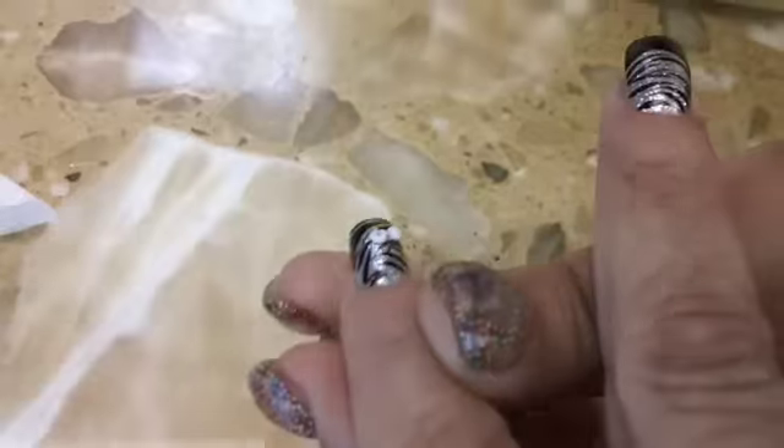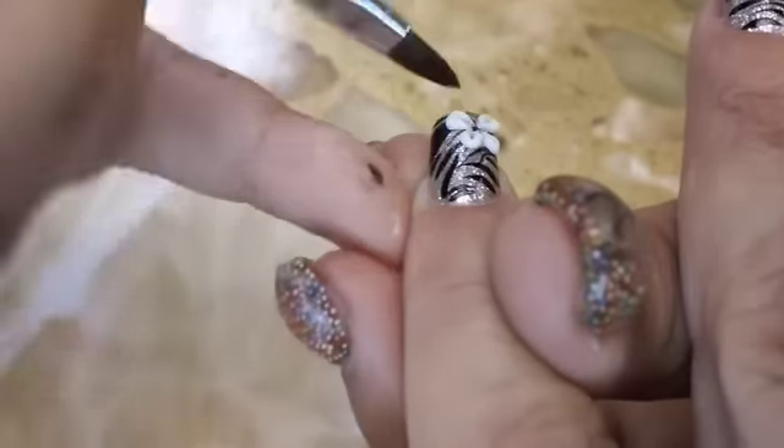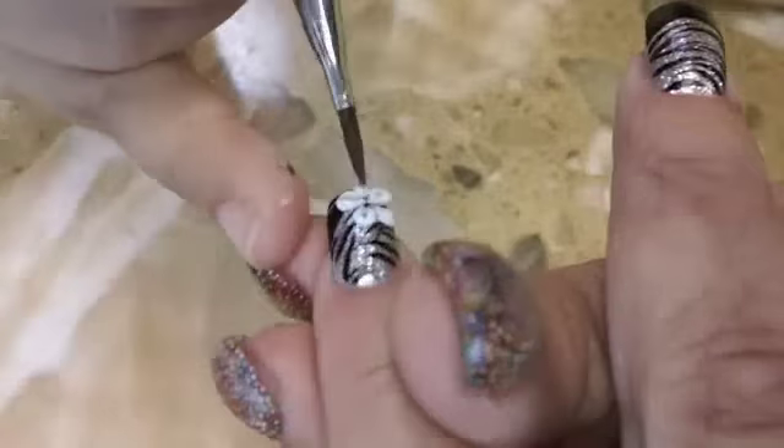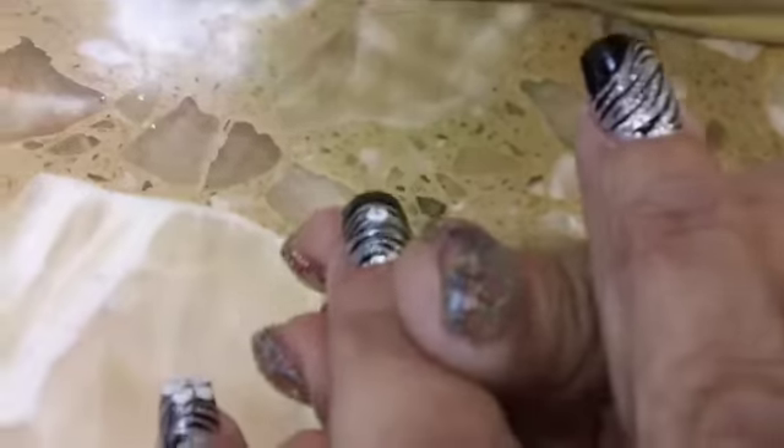Now I'm going to start putting my 3D Nail Art. You want to grab a ball and then go ahead in the middle and pat it out, then divide it so you have that indentation and it has a V. So that's what you want to do.